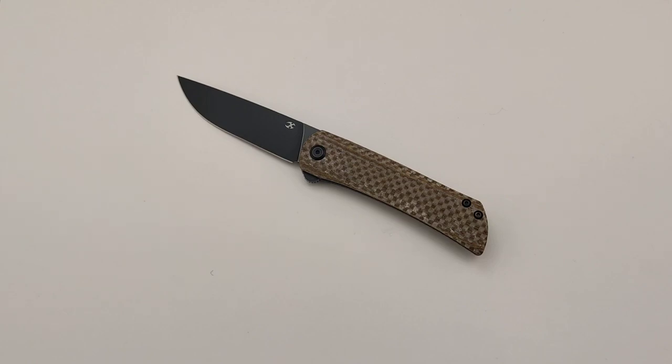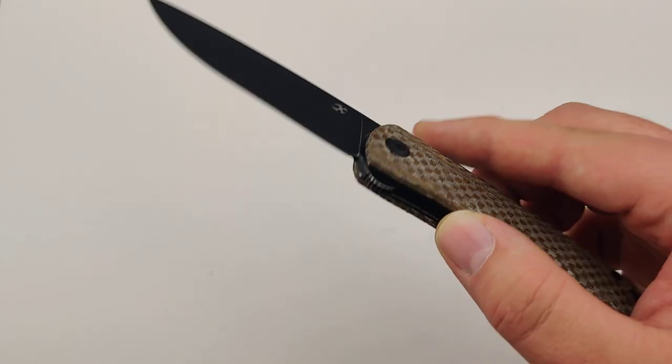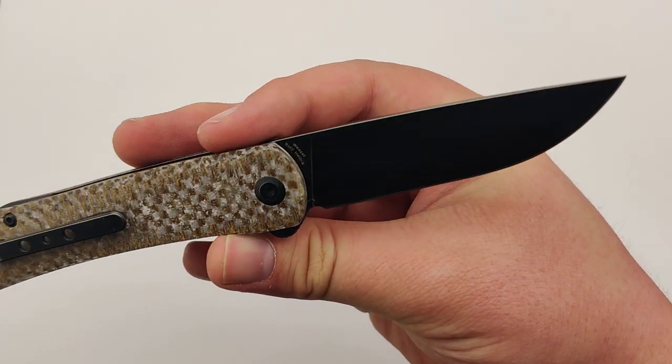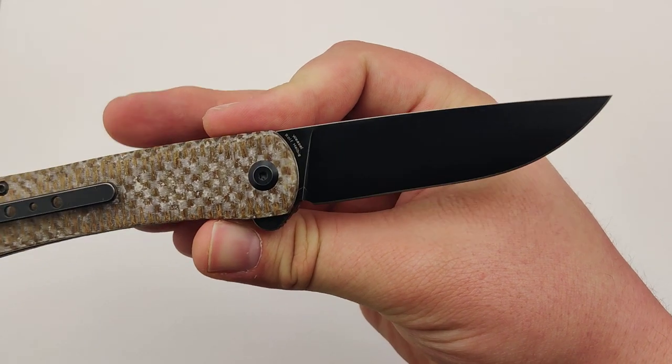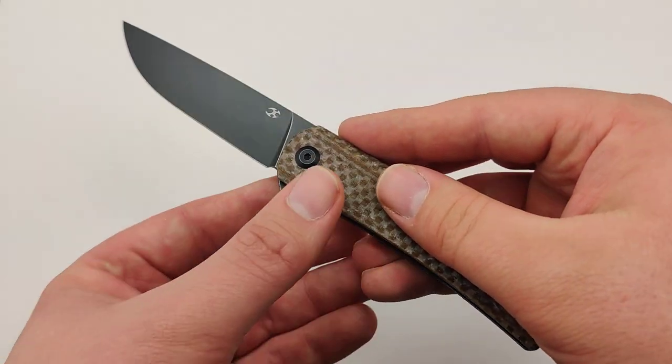Today at Blade Ops we are checking out the Cancep Weasel. This model features a really nice 3.12 inch blade that includes 154CM steel, which is actually really nice especially for the price. It's about 7 inches overall.